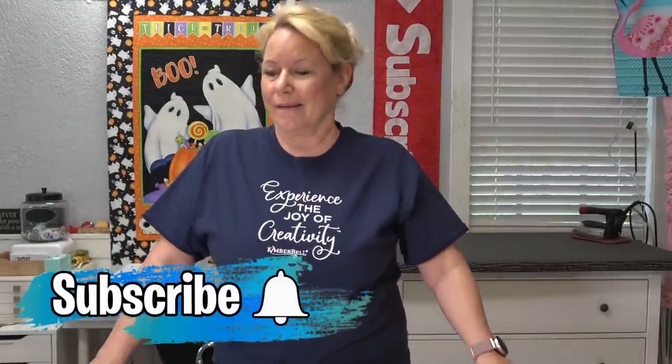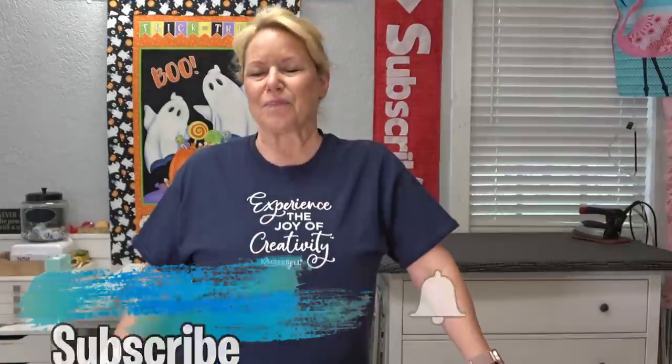Hey everybody, it's Becky from powertoolswiththread.com. Kimmer Bell has come out with the coolest thing. Those of you who got the Bella box that recently came out, there was a little blue piece of plastic in there called a clear blue tile. You were supposed to use that clear blue tile to create alignment lines on a project to embroider. Well, Kimmer Bell has now released a full set of clear blue tiles.